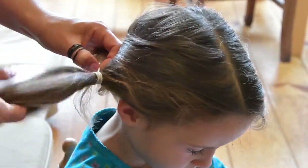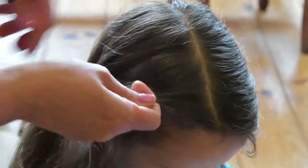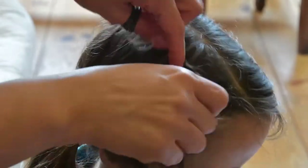Put the lower section of hair away in the temporary ponytail, and from the top triangular section make a French lace rope plait.